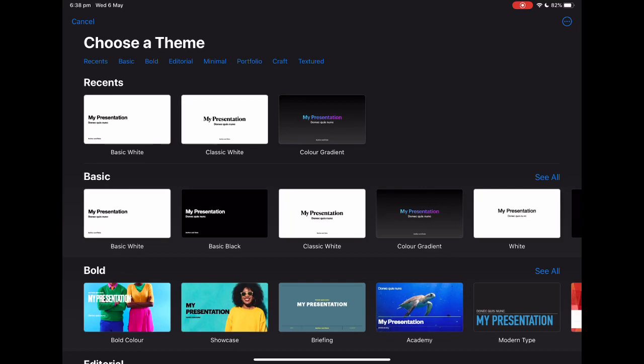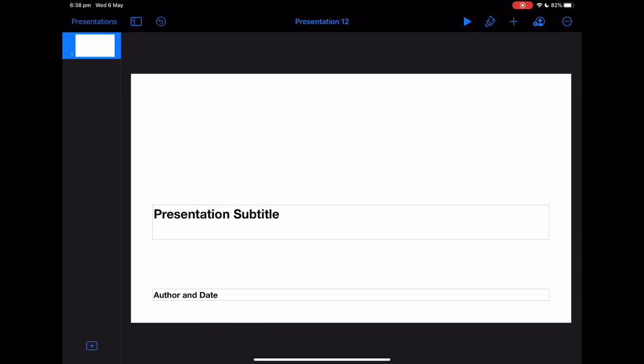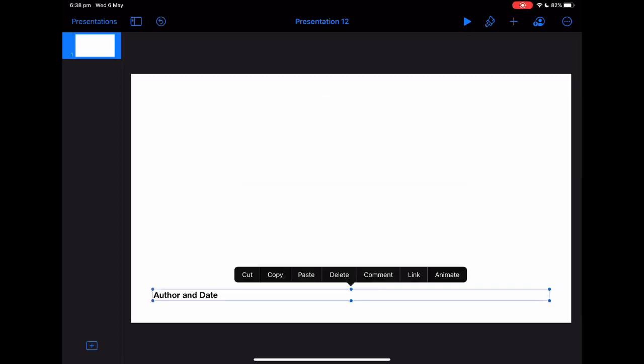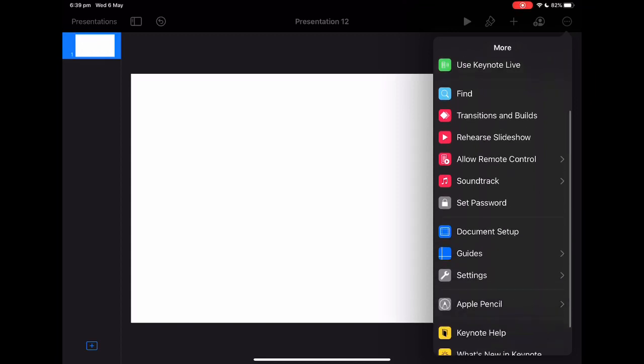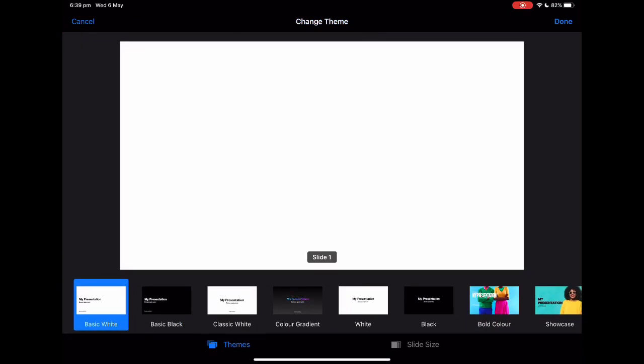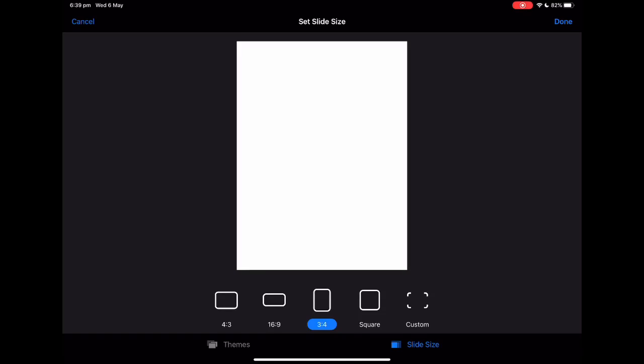First of all, we need to choose one of the PowerPoints — I usually just go with white because it's much easier to customize. Then you'll want to delete the content off the front page. Depending on what orientation you want the book to be, you can go into document setup and slide size. If you want landscape, that's great for scrapbooks, but if you're making a notebook for schoolwork I'd say go with portrait.